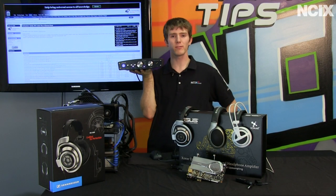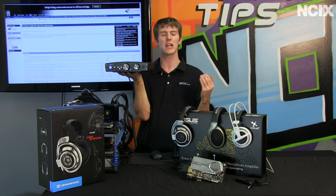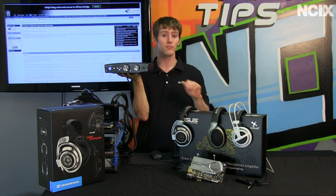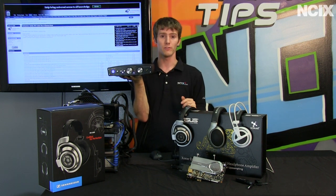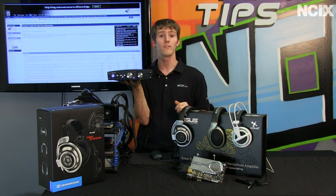Neither Slick nor I are really audiophiles in the sense that we spend a ton of money on audio solutions, but we are both definitely enthusiasts and have a fairly wide range of experience with solutions in the $200–$250 and down range. So consider this an experienced layman's perspective on all of this.